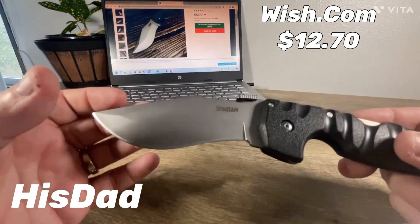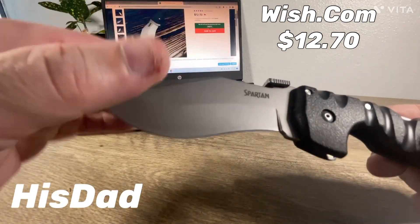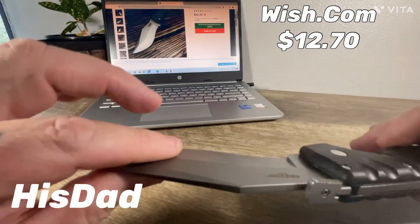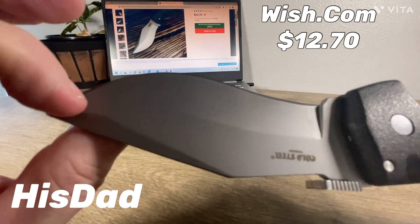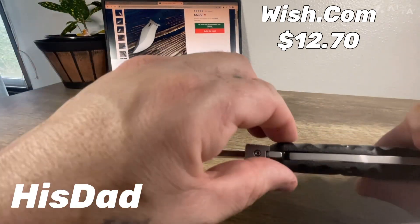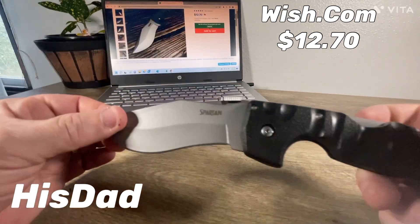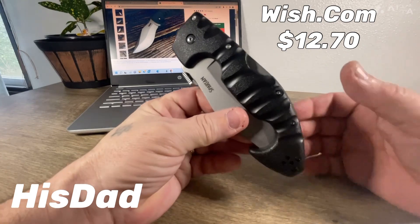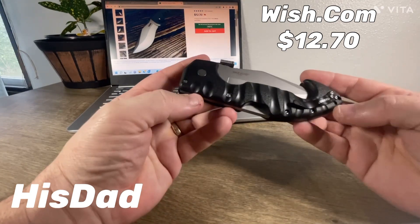When you get right up close to it, you can probably tell that a real Spartan probably doesn't look like that. If I had a real Spartan in front of me, this is a little wonky right there. Other than that, I'm imagining you're going to get the same thing — same knife.